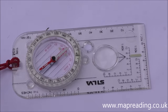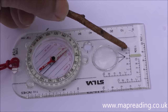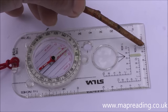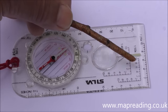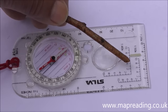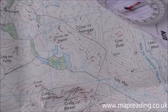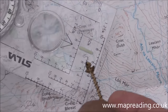The next features are these three right-angle marks with numbers — these are Romer scales. They're used to take measurements from a map, or you can use them to take UTM coordinates or grid references. I've made a video on how to do that, so I'll place the link in the description box. This is a 1:25,000 map, and as you can see there is a 1:25,000 Romer scale.